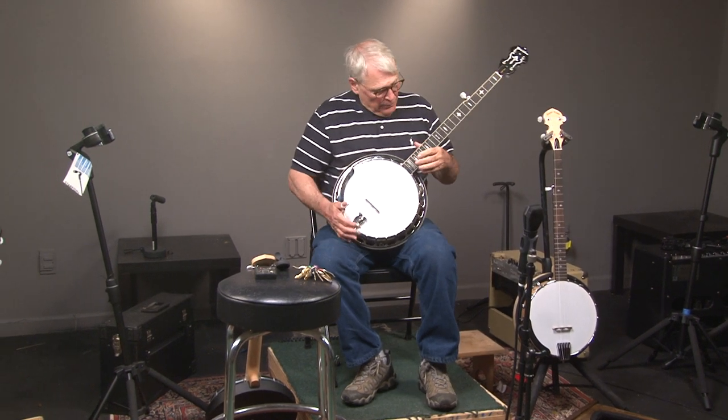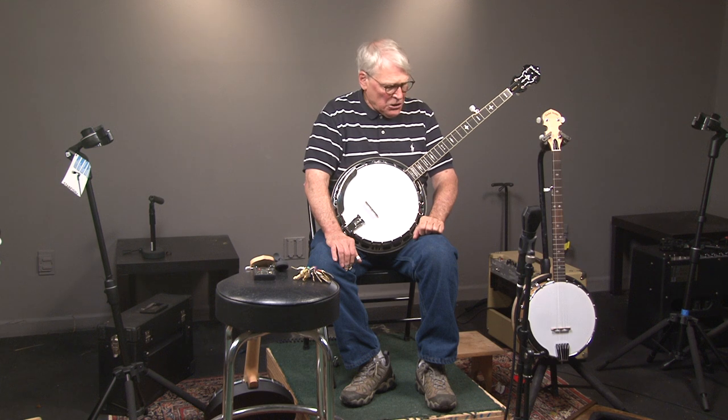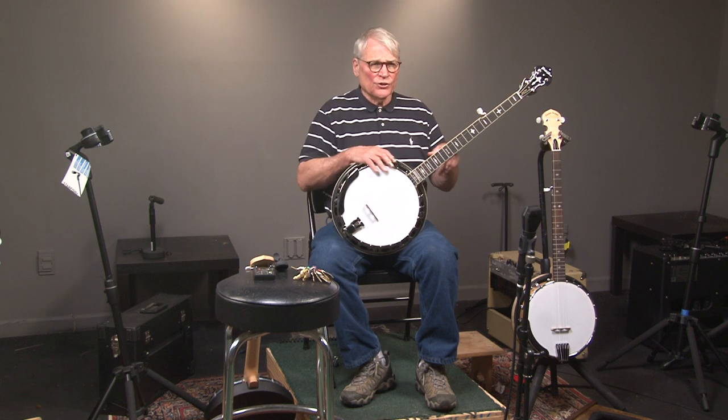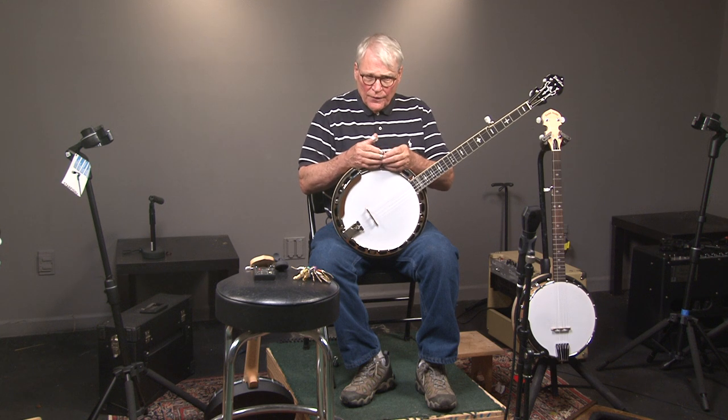If you have any questions on the Twanger — it's technically an OB-3 — just give us a call and we'll be glad to answer any questions you have. Or just go to the site first, banjowarehouse.com. You'll see additional pictures of the banjo and also some descriptions of it. You guys have a great day, and we will talk to you later.